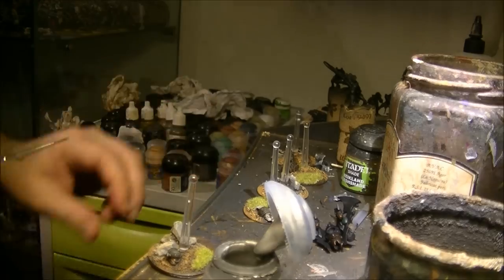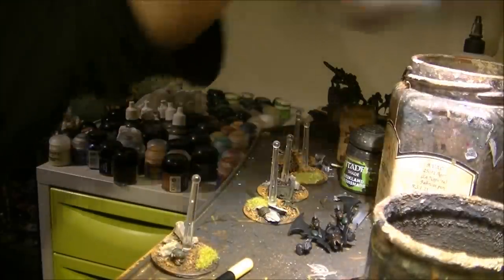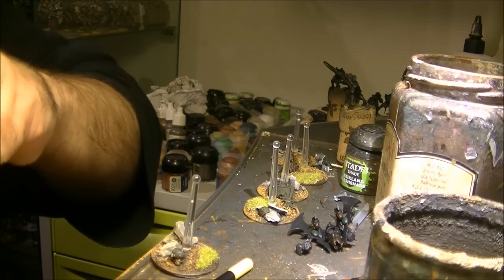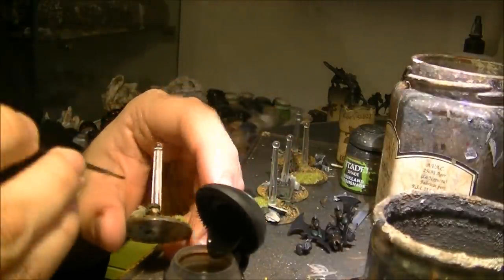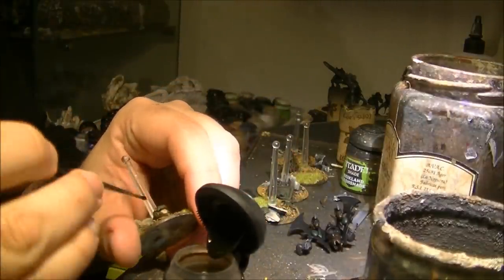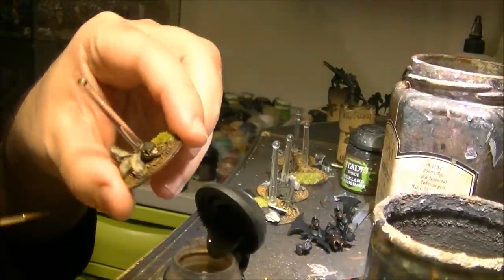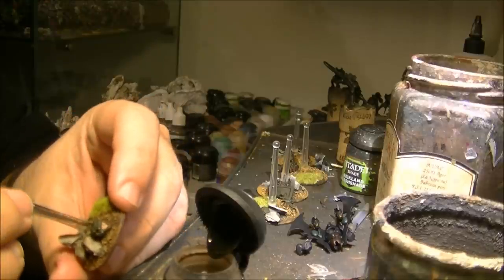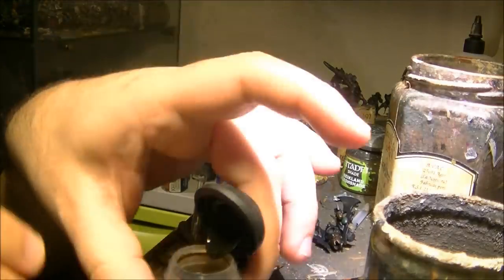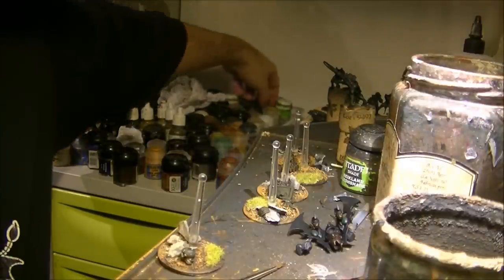In the case where it can look a little bit burned, I will do it like that. I will apply a little bit of Agrax Earthshade on the deep areas. So this is after applying it here. I should have done this before but I just forgot — but you can always correct at the end.